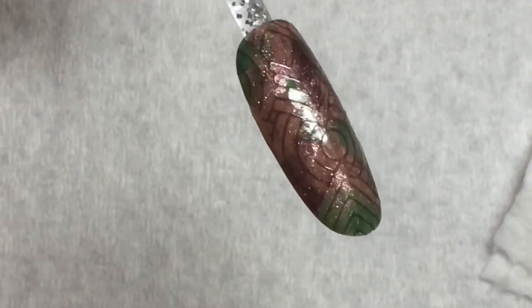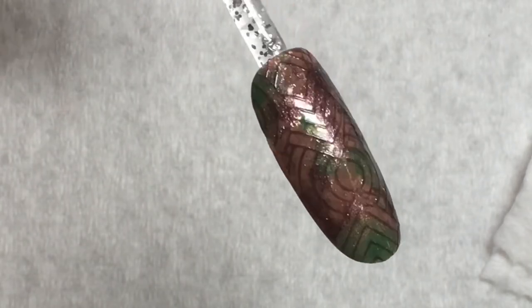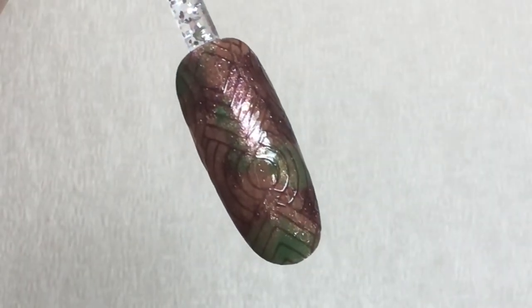If you're stamping with gel polish, you'll need to cure this layer. If you're stamping with nail polish, you can go straight to top coat. Since I stamped with gel polish, I'm going to cure. Then to give it a really unique finishing effect, after you've cured the stamping, you can come in and actually apply a matte top coat.